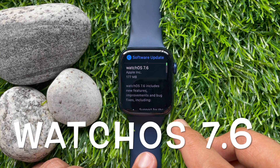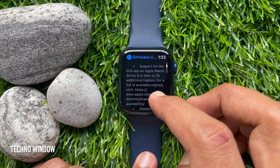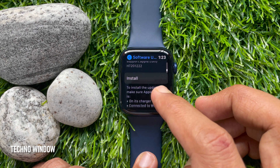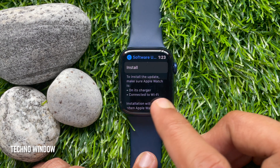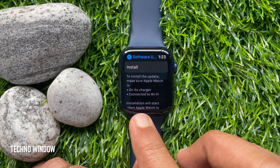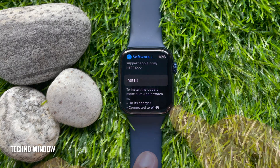You can see watchOS 7.6 here. Scroll down a little bit and find Download and Install. For my watch, the software is already downloaded, so I just need to install it. To install the update, make sure your Apple Watch is on its charger and connected to Wi-Fi.